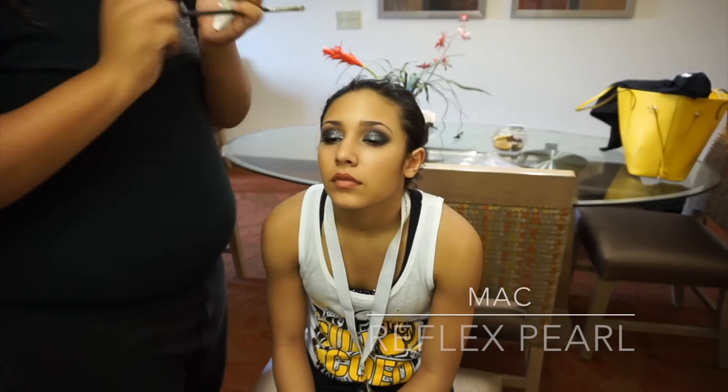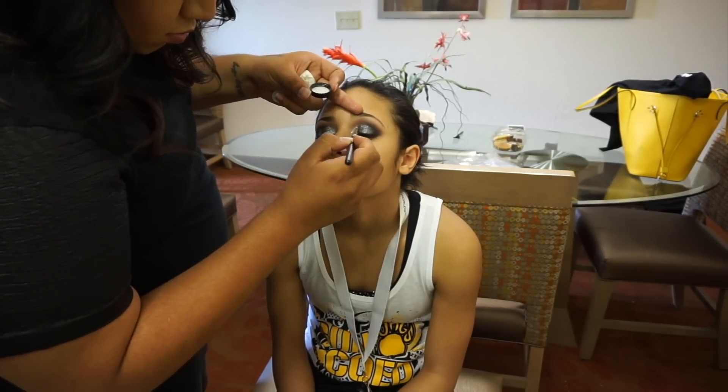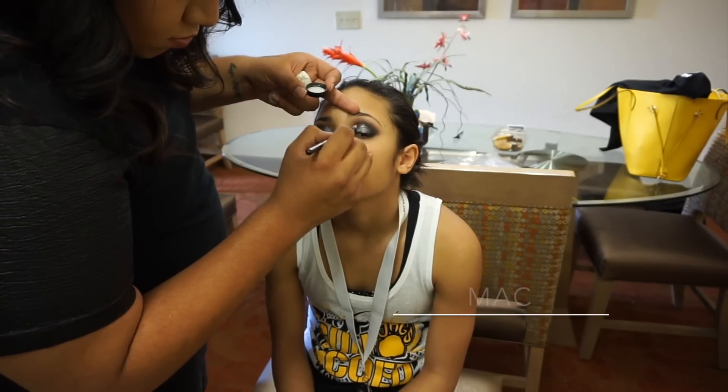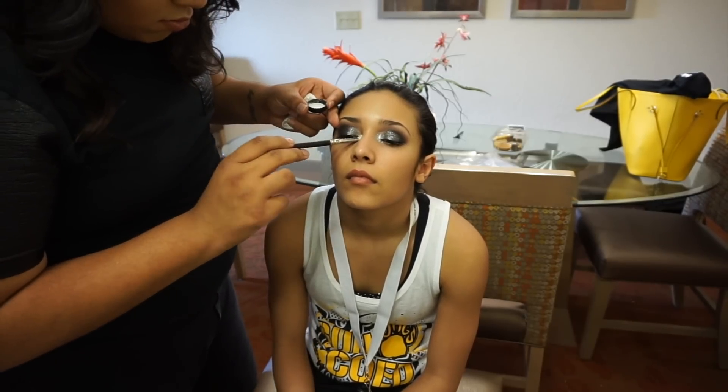Next I'm taking the MAC Reflex Pearl Pigment, which is pretty much a very fine glitter in white, and I'm using a MAC 239 to pack it on. I also applied a little bit of that Mixing Medium Eyeliner in the inner corner to make sure that it sticks nicely and lasts without fading throughout their entire performance.